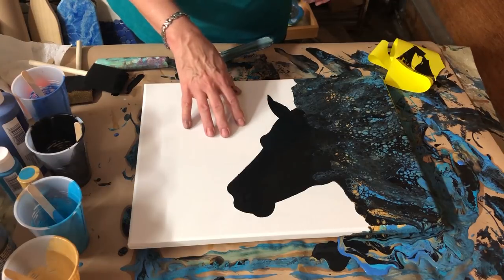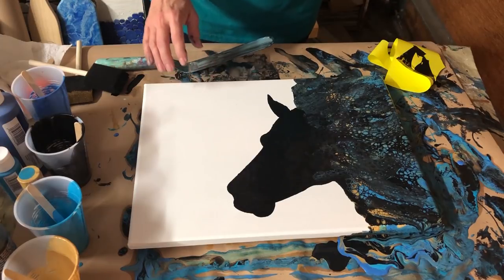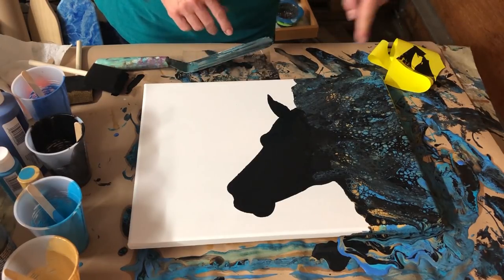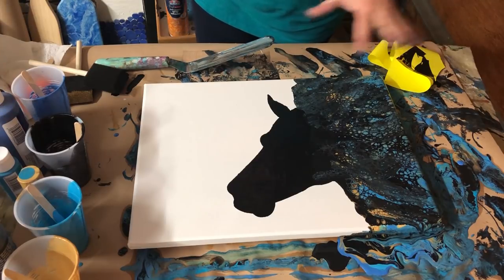You can experiment with making his head bigger. I went smaller — I don't suggest smaller. This is a 12 by 16 canvas. I don't recommend smaller for this. The bigger the better, I think, to have the silhouette of the face of whatever you choose.